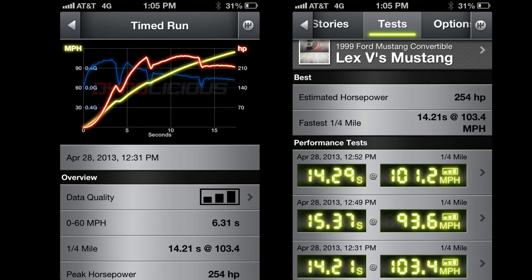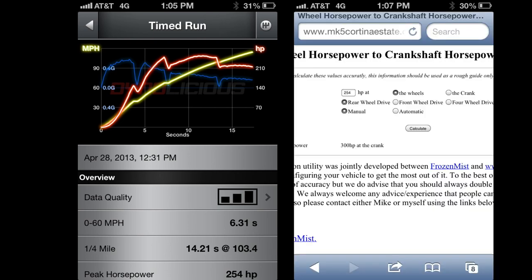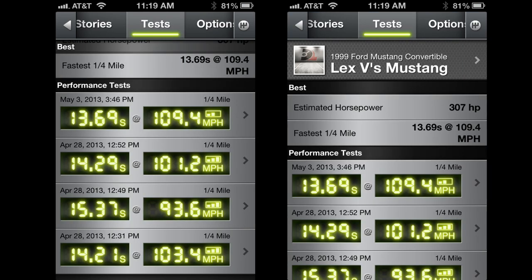Here are my time slips using the Dynalicious app on my iPhone for my Mustang without the Superchips ECU guiding my fuel and air mixture. Notice the estimated horsepower rating — that's the estimated horsepower at the rear wheel. Next, I'll show you the estimated horsepower at the crank using this app on my iPhone. It estimated that I have 300 horsepower. Check out this run on May 3rd — I got a 13.69 at 109 miles per hour. Notice there are only two bars in the Dynalicious app, indicating a measurement quality of only good or fair.